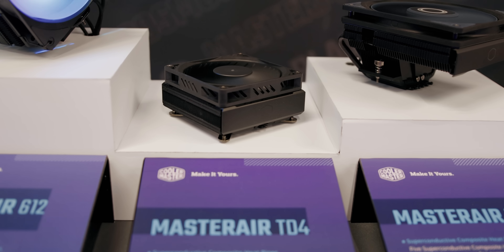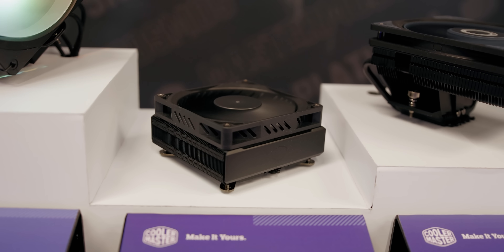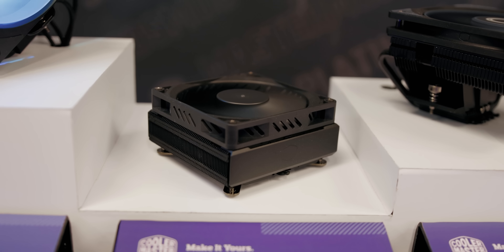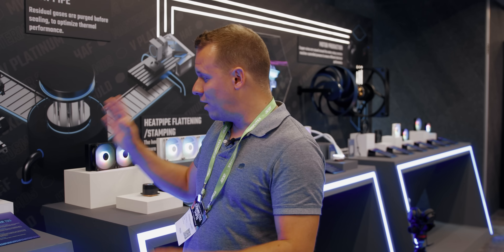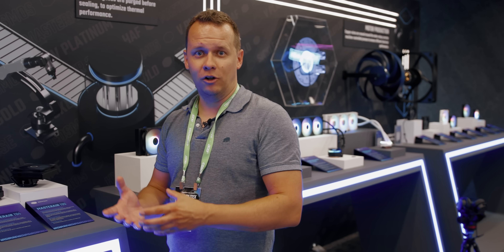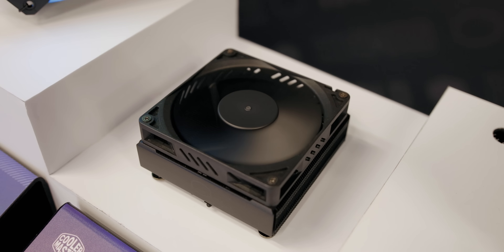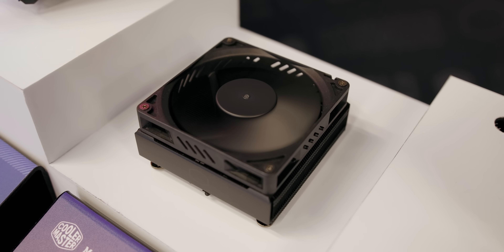One of the things you're going to see here is the Master Air TD4. This is a direct competitor — it's 47 millimeters high — to the Noctua L9 series, which has been the champion in the ultra low profile cooler market for a while. What is so special about it? It incorporates a bunch of technologies from the Mobius 120mm fan line into a 92mm form factor, keeping it at about 47 millimeters high.